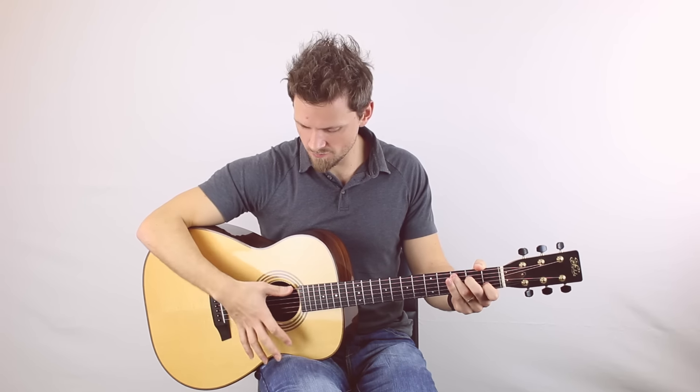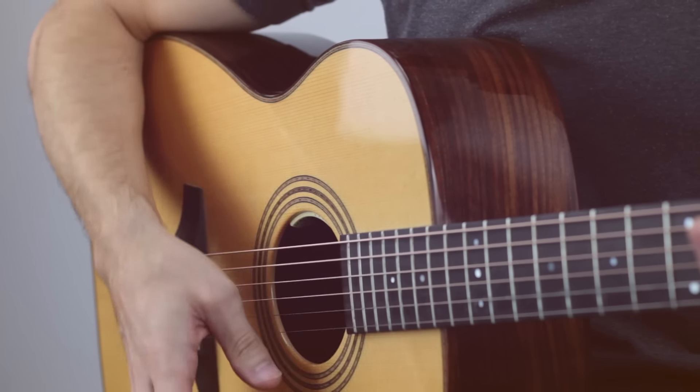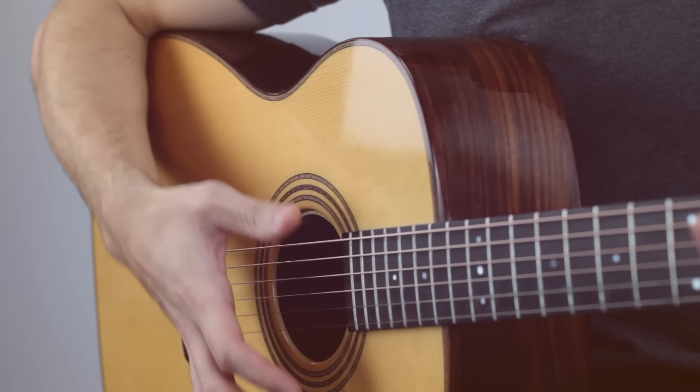Method two I see a lot is with your thumb. Same thing. Again, not ideal, not my preferred method.